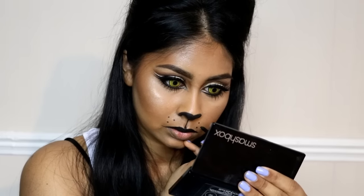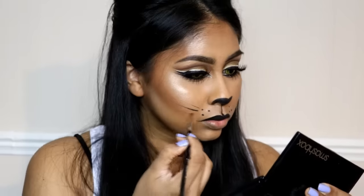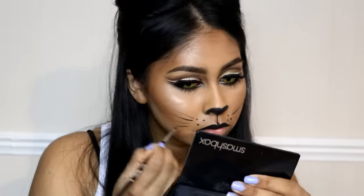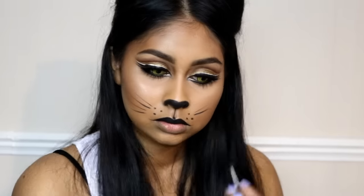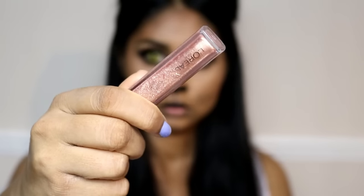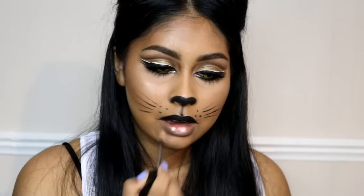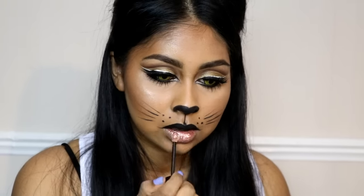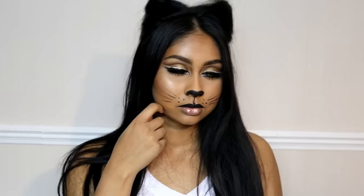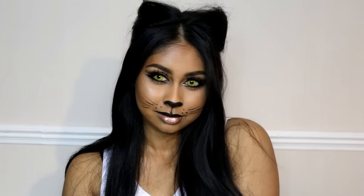I used the other end of my brush to create the dots and whiskers. The brush I used for all the eyeliner work was the Sigma E06 brush — it's such a good brush for precise work, and I do have a coupon code in the info box if you're interested. I made the whiskers darker towards the center and then flicked them outwards.